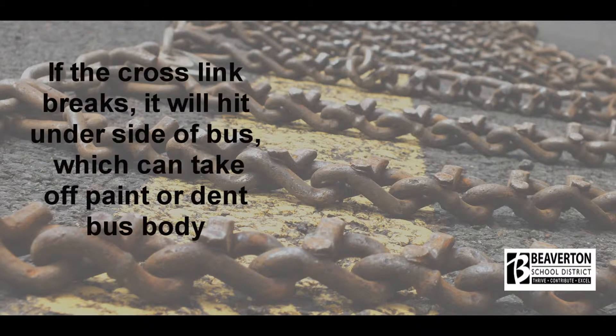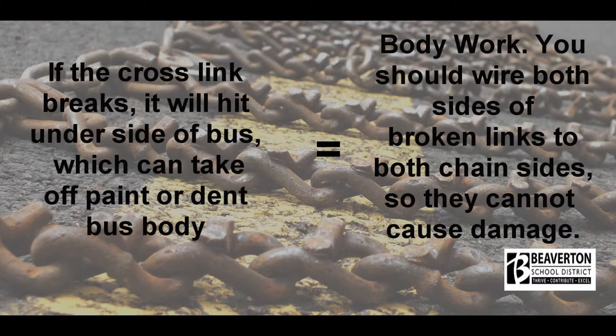If a crosslink breaks, it will hit the underside of the bus, which can take off paint or dent the bus body — this equals body work. You should wire both sides of broken links to both chain sides so they cannot cause damage.